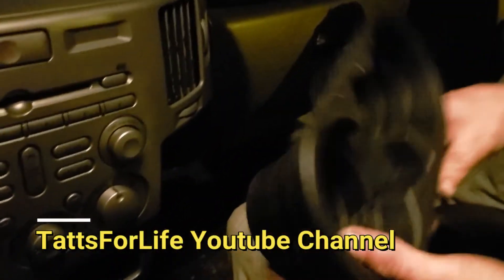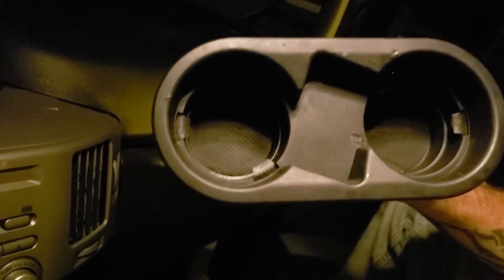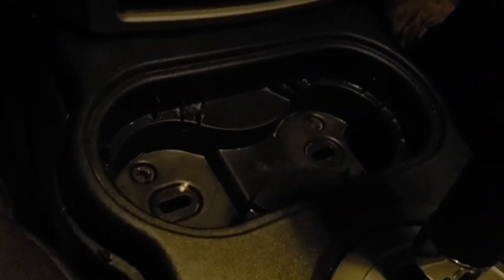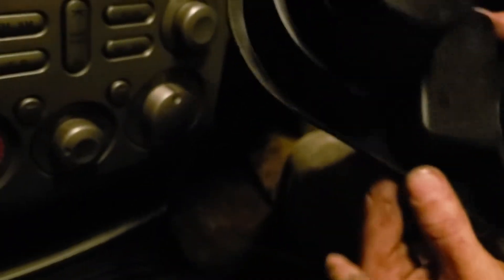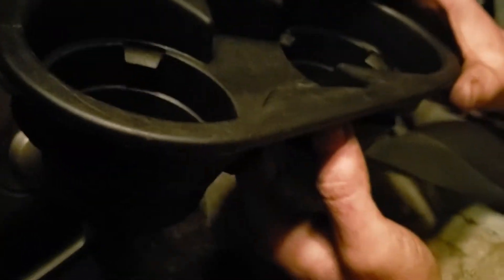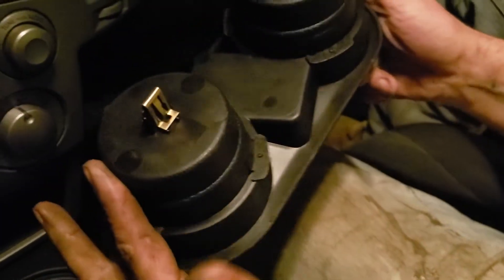Today me and Tony are going to show you how to remove and install your cup holder. It goes in this hole and it's got tabs underneath of it right here. To remove it, you will want to pry up on this cup holder and then it should pop out. That's how you remove it.